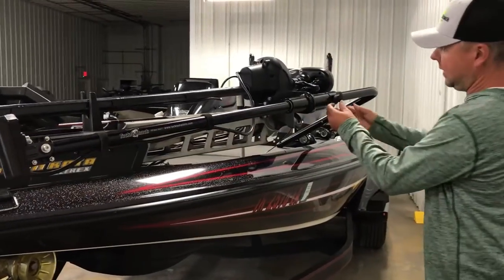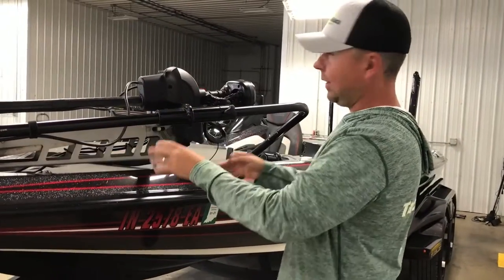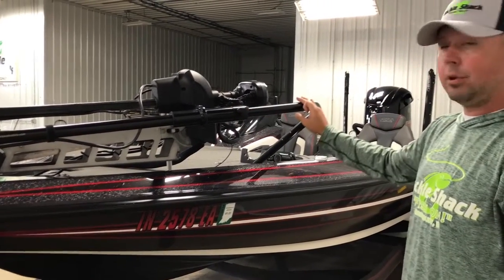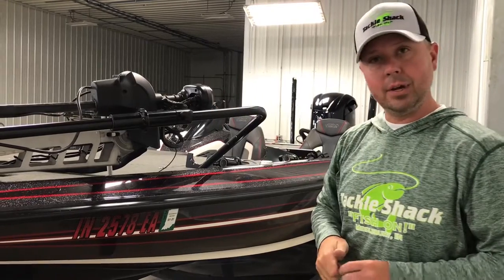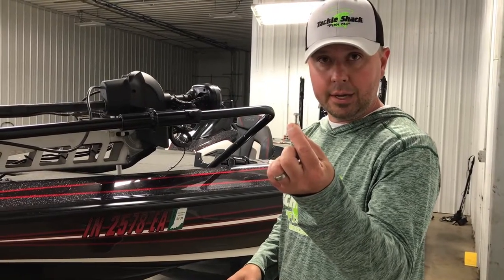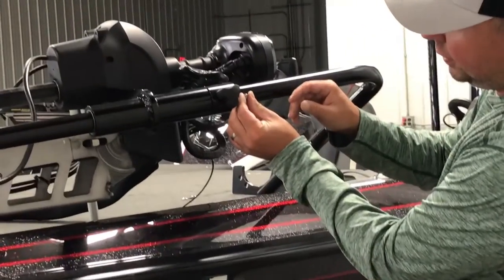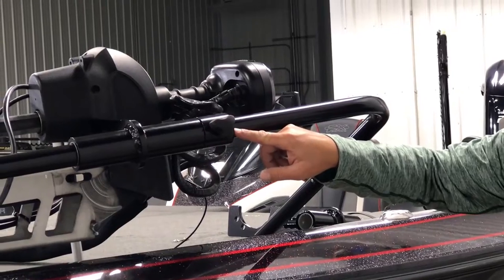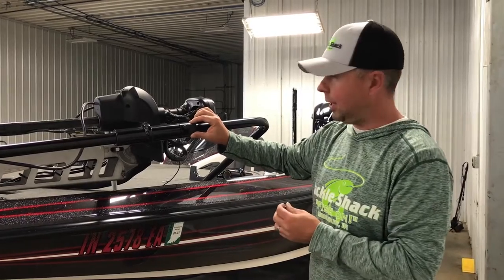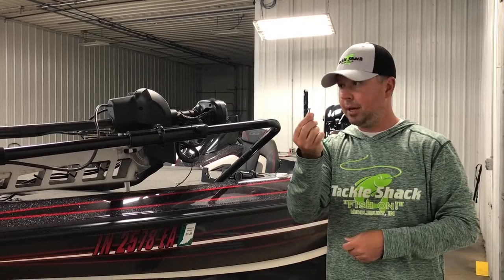At this point, I take my depth adjustment collar — I've got my trolling motor at full depth so I know it can't go any lower — and I'm going to tighten this down so the pull holds in place and the transducer will not get into the propeller. The next key is putting our safety stop set screw into the pull mount. I take a screw gun and screw this in — that's my safety, so if anything fails, I'm on rough water, or I forget to tighten my depth collar adjustment, this is going to protect my transducer from getting damaged in the propeller.